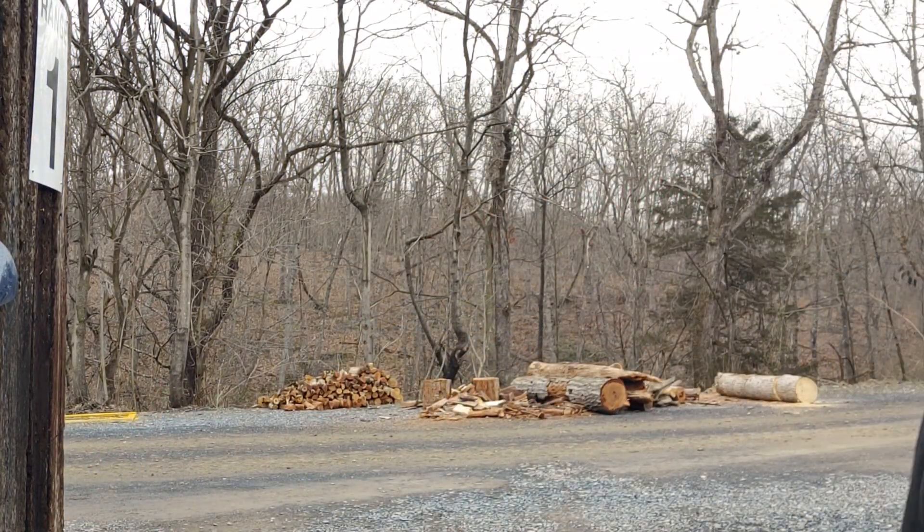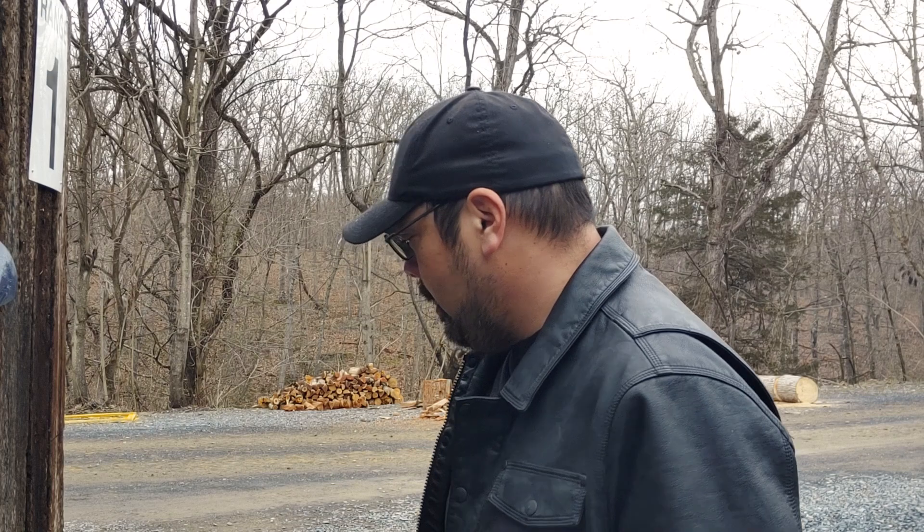Good morning. We're out at the range at Middletown Firearms. We're on the paper side this morning, so I won't be hitting steel because they're setting up for some steel practice on the other side.